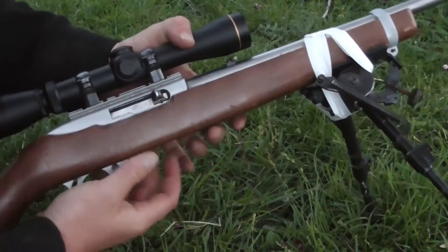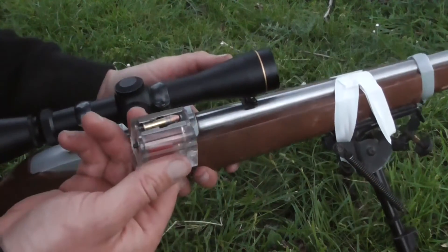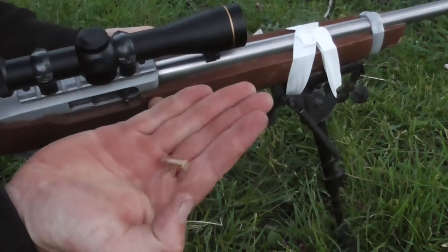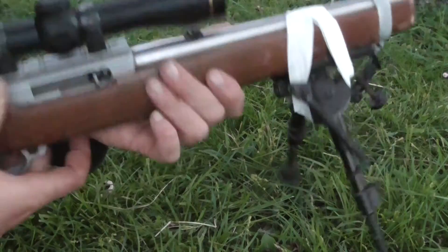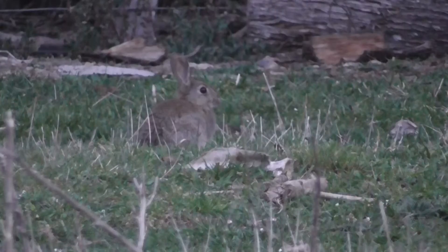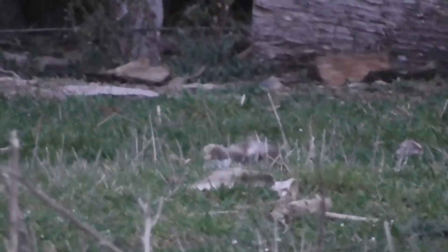When using a semi-automatic, if you've just had a bit of a bomb-up, you must take the bullet out of the rifle because it obviously reloads itself. I usually take the magazine out, take the bullet out that's reloaded itself, and then continue heading towards the animals I've shot — all throughout the hunt. You must stay safe and get that bullet out of that chamber.